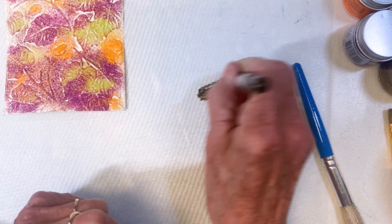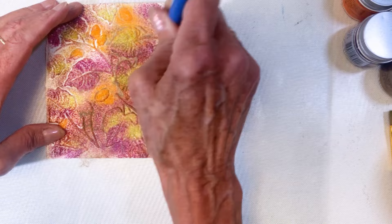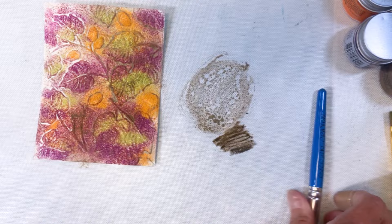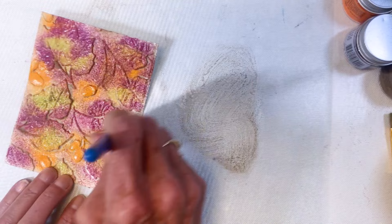Next I'm grabbing one of the brown distress crayons — I've added water and I'm moving that around with a stenciling brush. I'm adding enough brown to cover that entire background; it does darken it up quite a bit. I didn't want the white or cream spots showing.